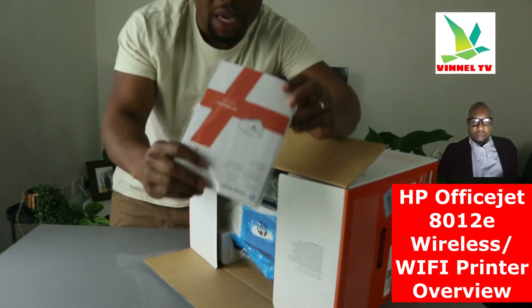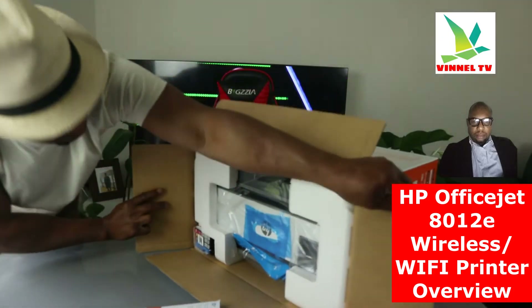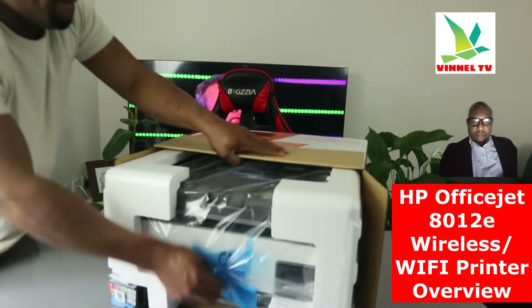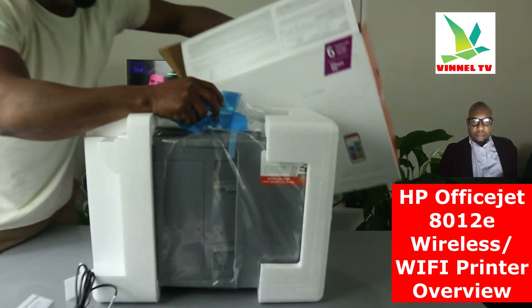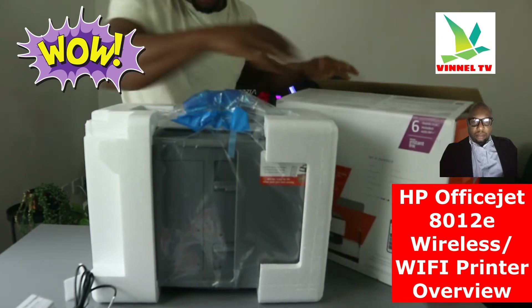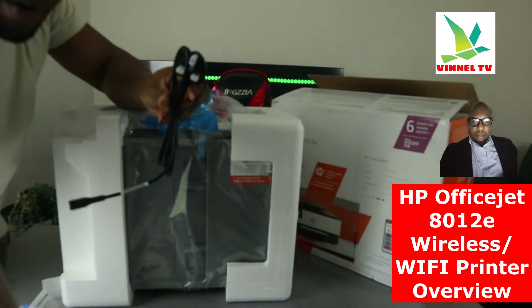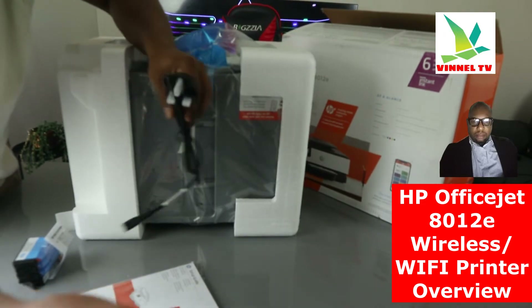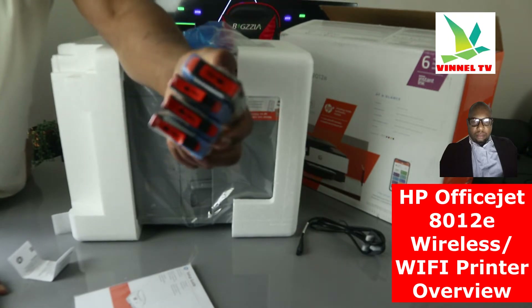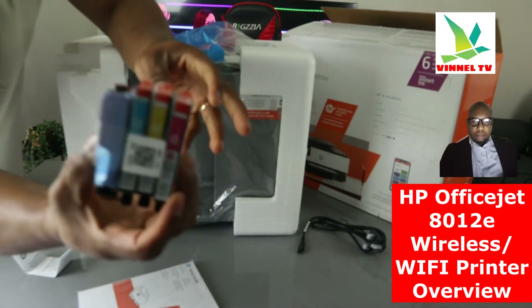What we have here is the information pack in various languages. I like the packaging — it's nice. A three-pin power cable is included in the packaging, and here are the 912 ink cartridges in various colors: black, red, yellow, and blue.